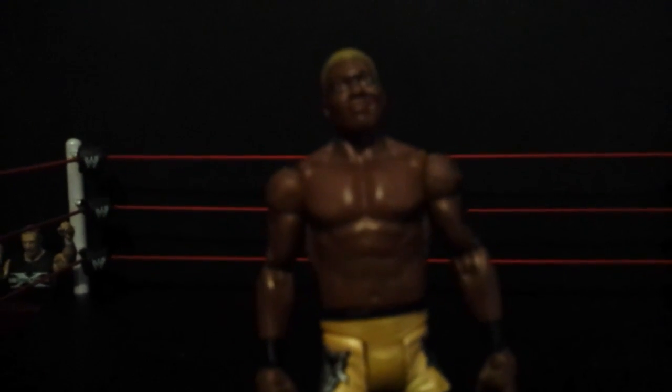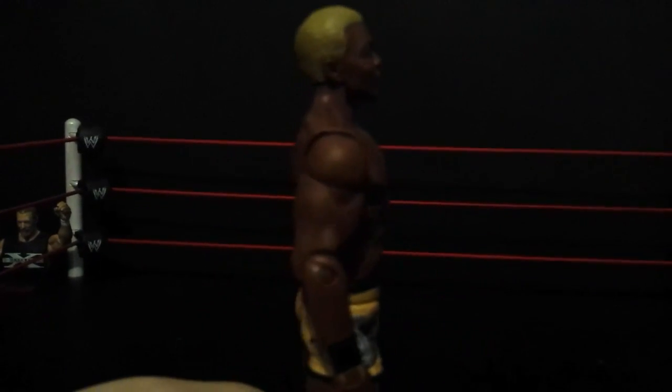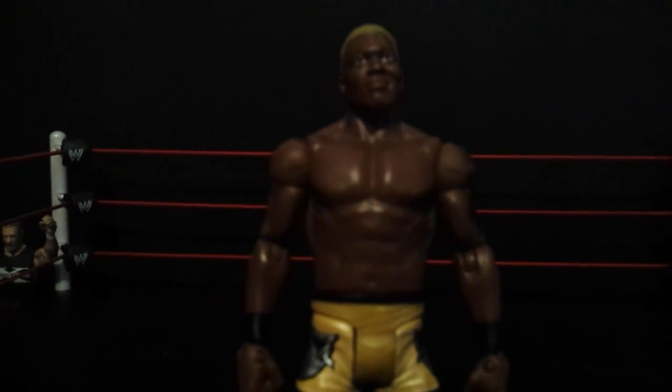And the last thing in here — this is unbelievable. I cannot believe I have this figure in my possession. I think this is his only figure ever made by Mattel, and he's supposed to be returning to SmackDown Live, but unfortunately he got injured. And that is the basic Shelton Benjamin. I think this is his only figure ever made — I could be wrong on that. Just look at that head scan.